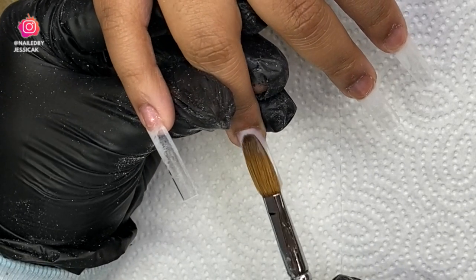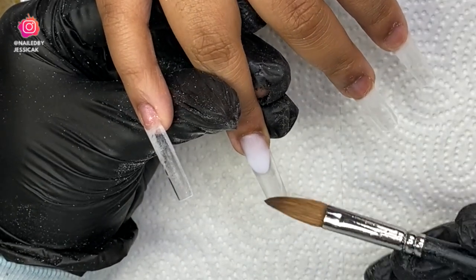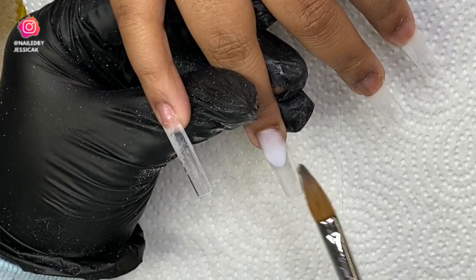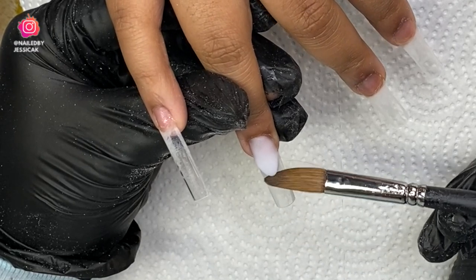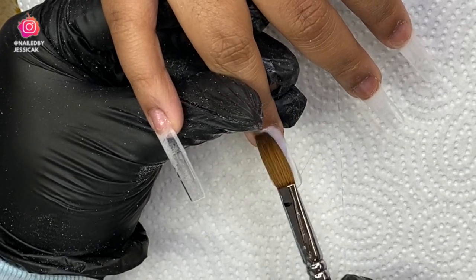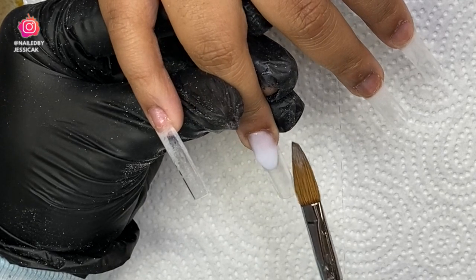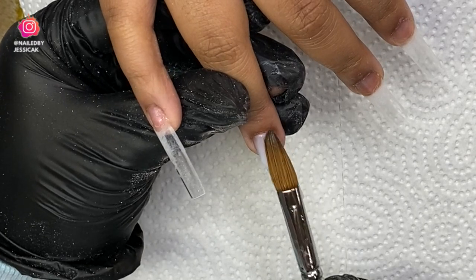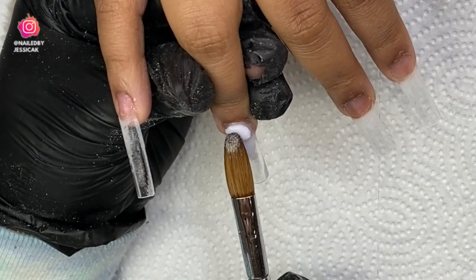The foundation for this design is going to be very basic. I'm only using one color. I'm going to do a French on the ring finger and also on the pointer finger. This is going to be clear — I'll make my nail bed the milky white and then cap it all in clear.